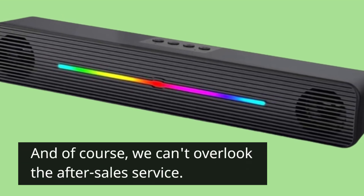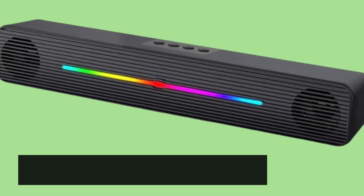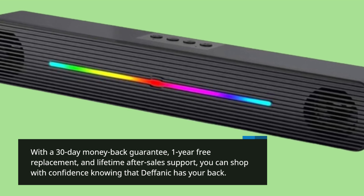And of course, we can't overlook the after-sales service. With a 30-day money-back guarantee, one-year free replacement, and lifetime after-sales support, you can shop with confidence knowing that Defanich has your back.